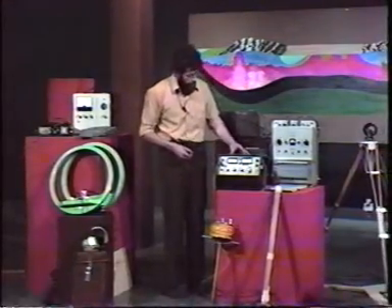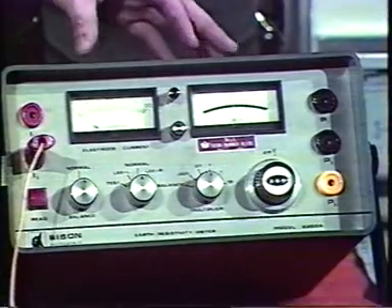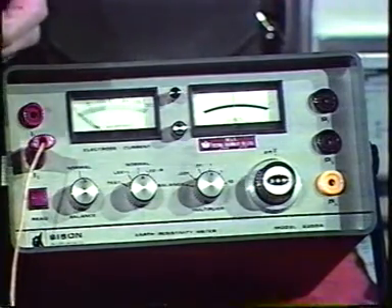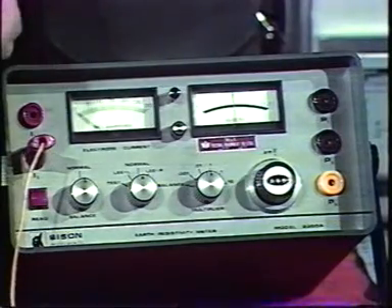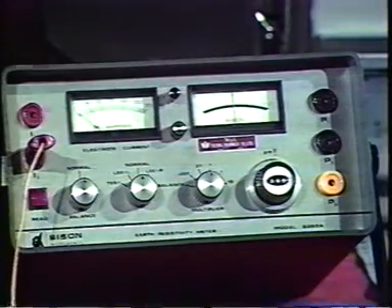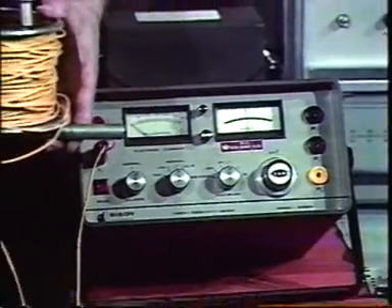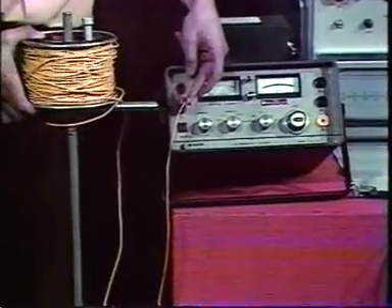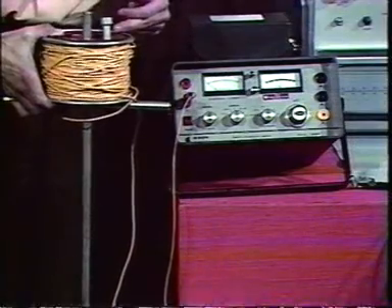This is a rather complex piece of apparatus, and it measures the resistance to the passage of an electrical current by the rocks beneath the surface. The way that it does that is that spikes of this kind are placed in the ground, two of them, and a current is passed through from one spike to the other, through the earth.